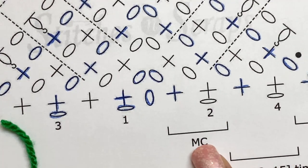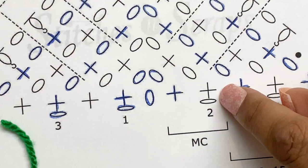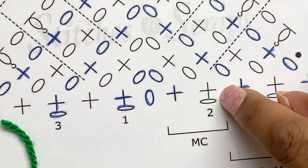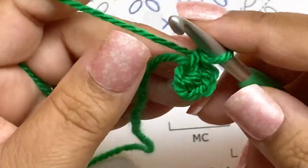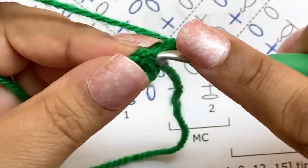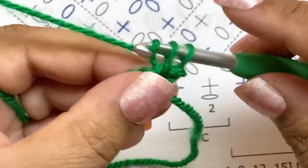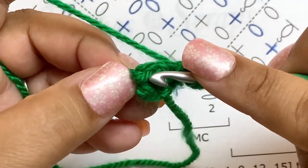Let's look at row two. Notice I'm using the main color for both rows one and two. Row two: chain one to get up to height, then single crochet in the first stitch and chain one. So chain one to get up to height, single crochet in the first stitch, then chain one.